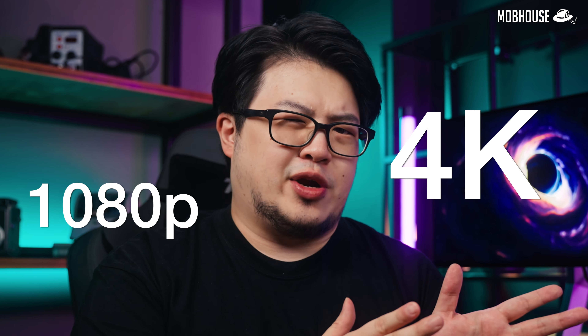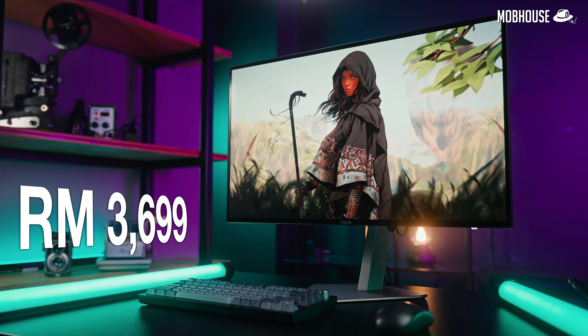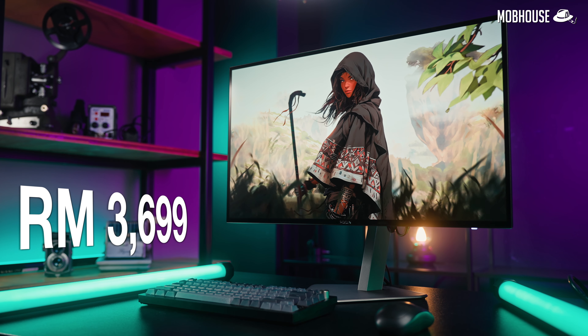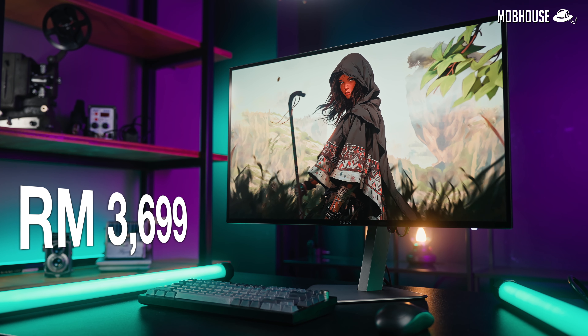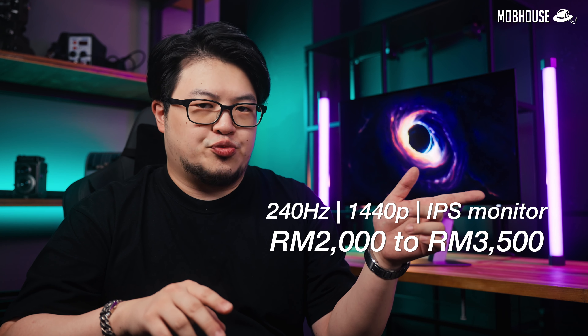We're kind of in this awkward teenage phase between 1080p and 4K right now. Manufacturers know this, hence the endless stream of 1440p monitors. While I said cheapest, this monitor with a price tag of RM3,699 is still pretty up there for a 1440p monitor. For context, the average 1440p 240Hz IPS gaming monitor costs between RM2,000 to RM3,500. Of course, you can save a few bucks by going for a lower refresh rate or opting for VA, but who goes for VA these days anyways?